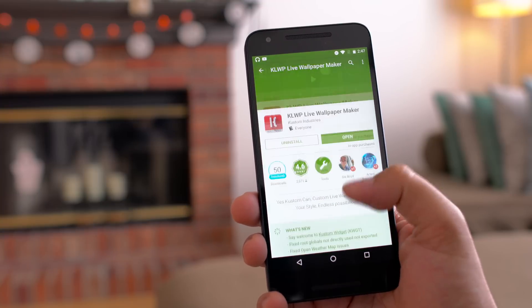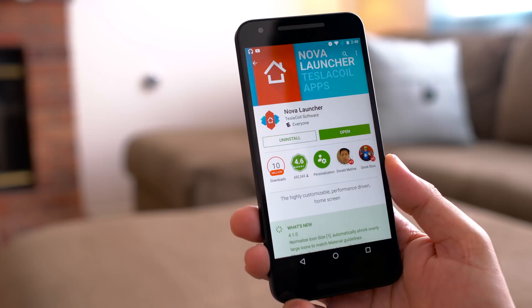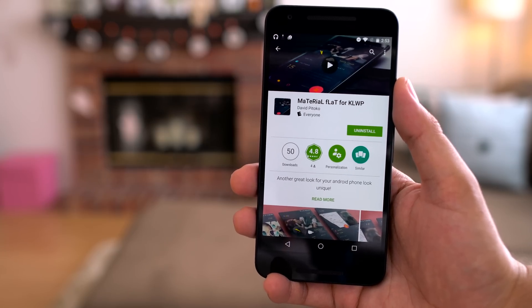The first thing you need to do is download all of the apps required to make this theme possible, and I'm gonna leave all of the links down below in the description. Now keep in mind some of these are paid apps, so pause this video, download all of the apps first, then continue when you're ready.